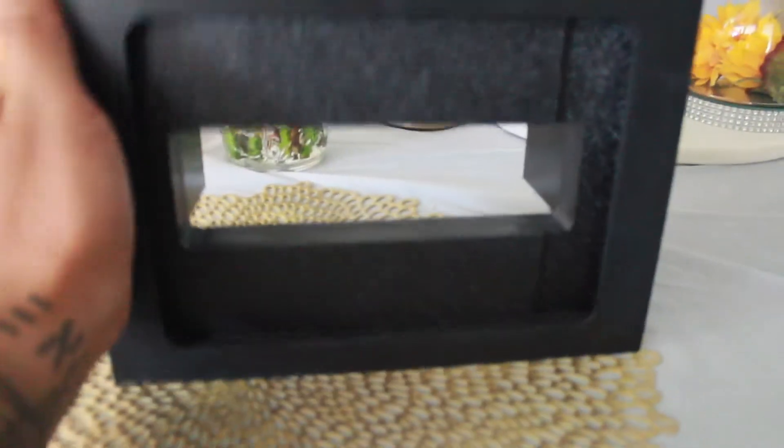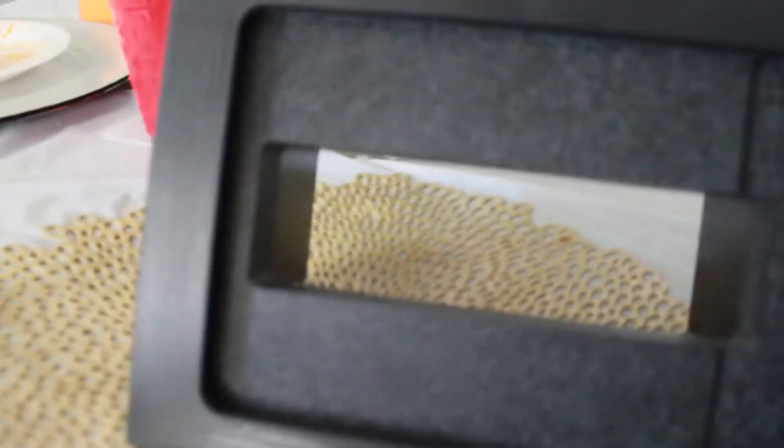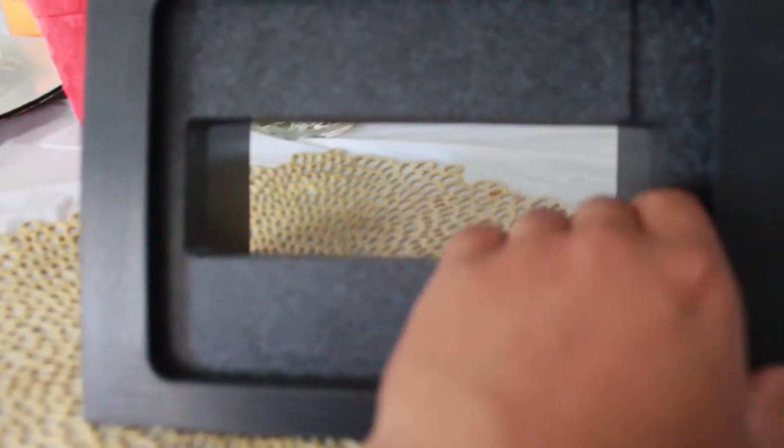I just wanted to show you guys what my dashboard is gonna look like. Pretty much this is what I'm gonna put in my dash — it's the kit for this tablet with a single DIN in the back. You put the single DIN in and connect it to the tablet, which then connects to the subs, speakers, and all that. You can control everything with it and just plug in your tablet — there's also a charger port right there that you just glue on so it stays in place.